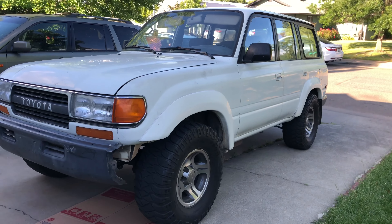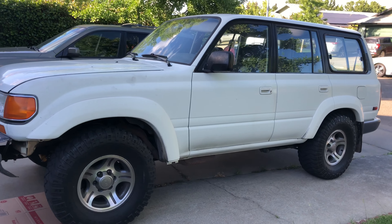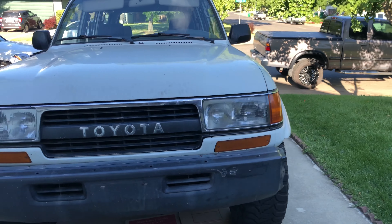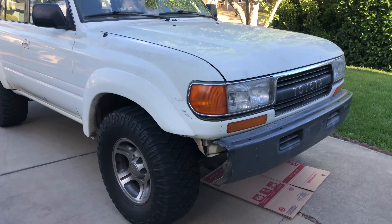I personally own an 80-series Land Cruiser, this one right here. And I want to give it a new look — it's older, the paint's kind of faded. So I wanted to give it a modern look while keeping that classic 80-series style.